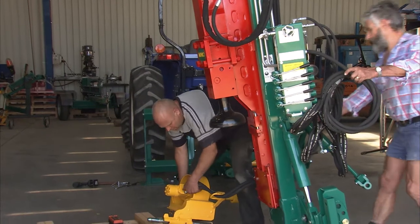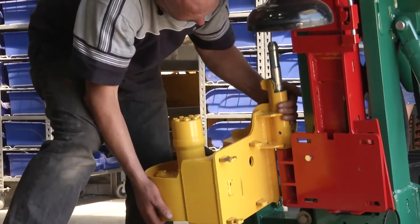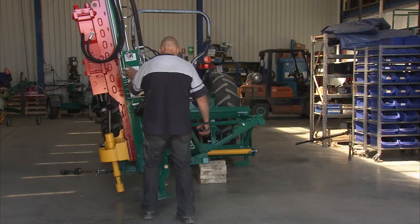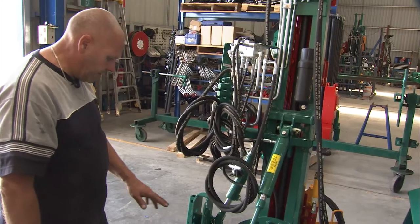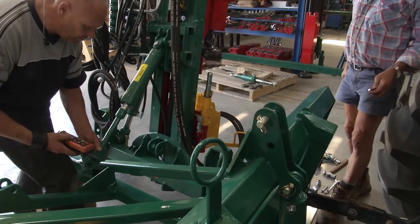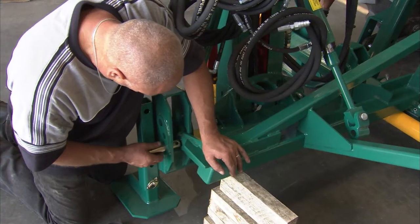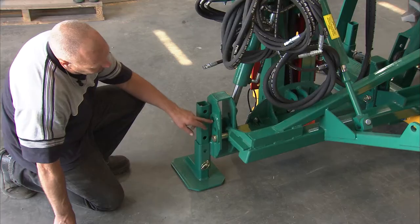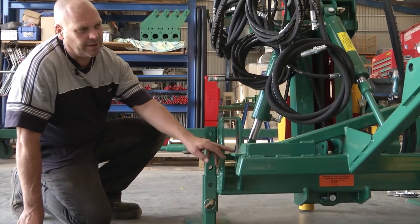Now I need to put the digger back onto the machine and lock it back into the carriage. The machine is now ready to put onto the side shift using the lower link pins. It's important that we use the bottom hole in the carry beam to attach it to the side shift frame.